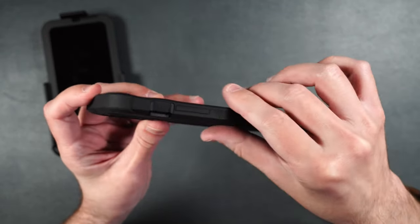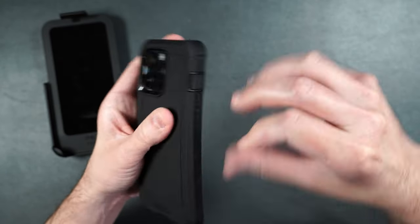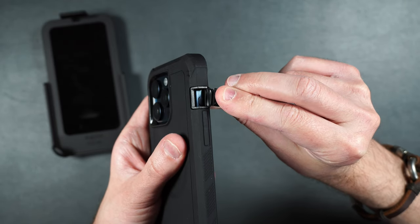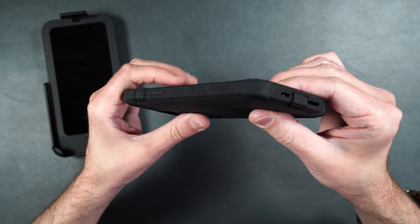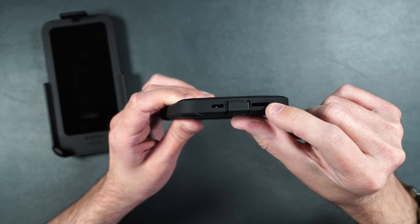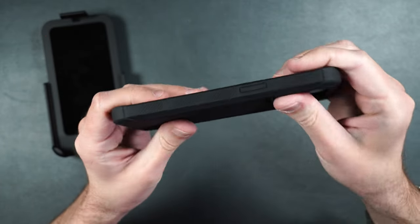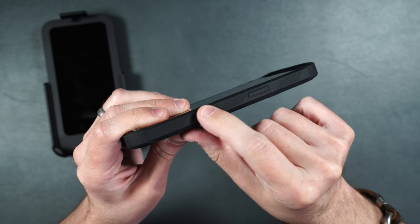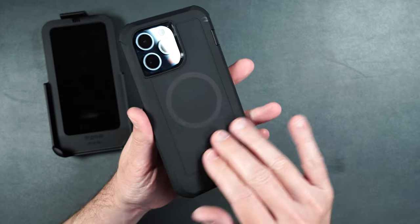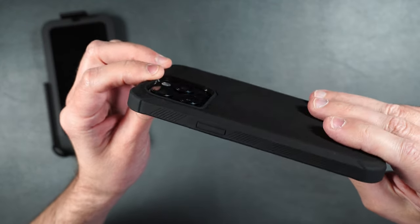On the side, the action button and volume buttons are covered with texture for grip. To access the action button, just open up the little slot. On the bottom there's a covered charging port along with cutouts for the speaker and mic — easy to access. On the other side there's the same textured grip with the power button. On the back it's got a matte grippy feel with MagSafe built in and a nice deep well to help protect the camera lenses.